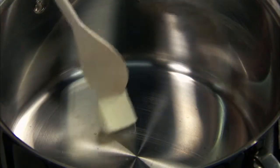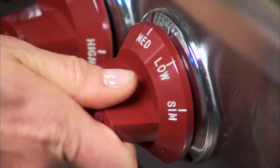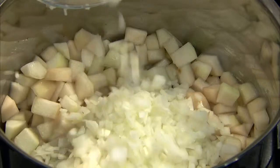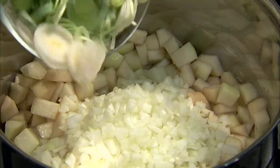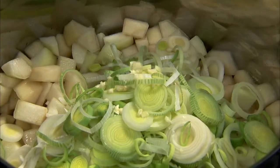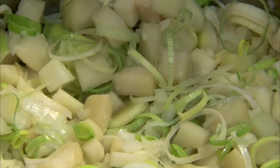In a large saucepan, melt butter over medium heat and add the pears, onion, leeks, and garlic. Sauté for two minutes.